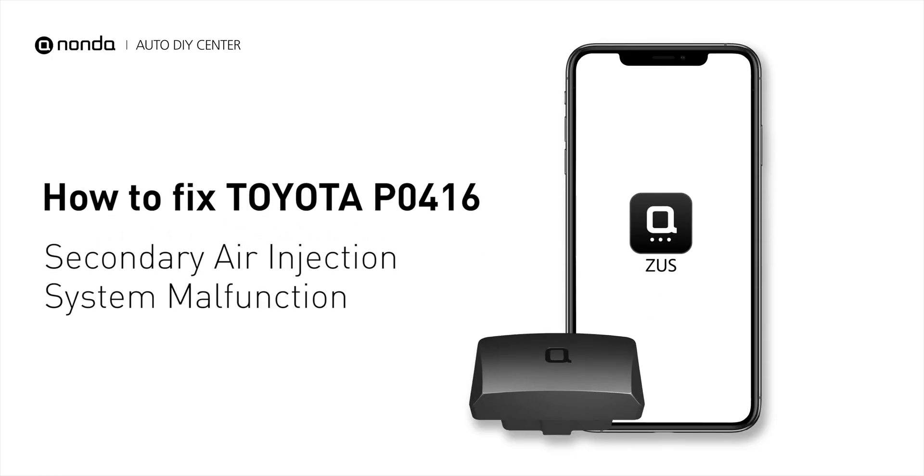This P0416 repairing video is dedicated to Toyota's drivers. If your Toyota is getting a P0416 error code, this video is going to show you two practical solutions to fix the error code at home.